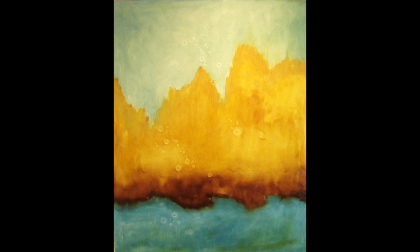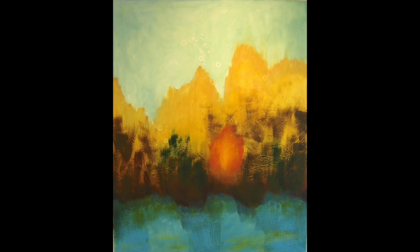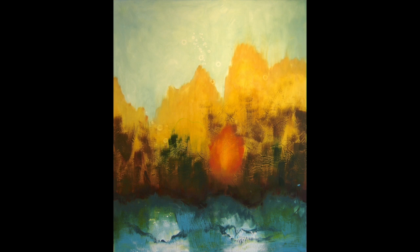I begin each painting with an underpainting of oil paint to sketch out the gestalt of the piece — the composition, the underlying colors.